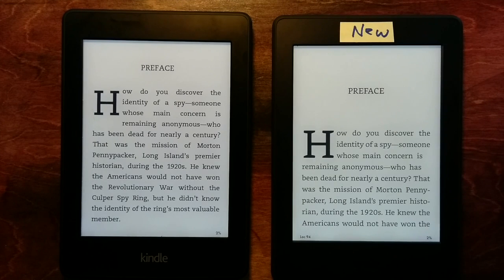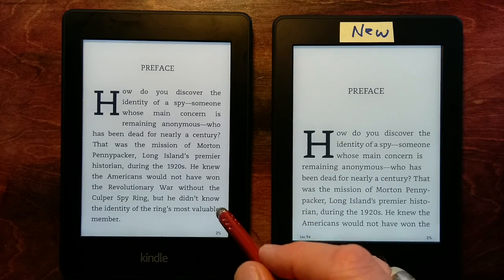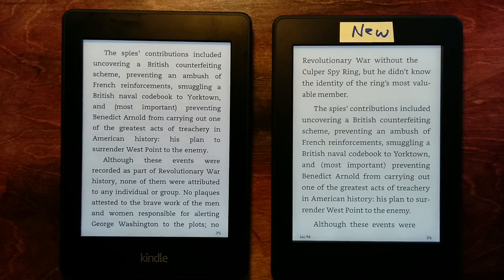With this view, one thing you can start seeing is that there's hyphenation. You don't see any hyphenated words on the existing typesetting engine, whereas on the new one you start seeing some hyphens showing up. That gives the ability to pack the words in a more pleasing way. Going to the next page, again you see the hyphenation showing up under the new typesetting engine.